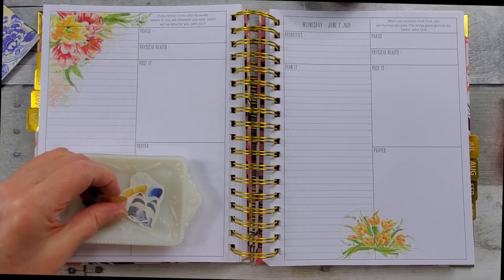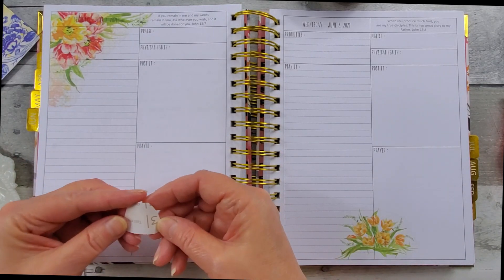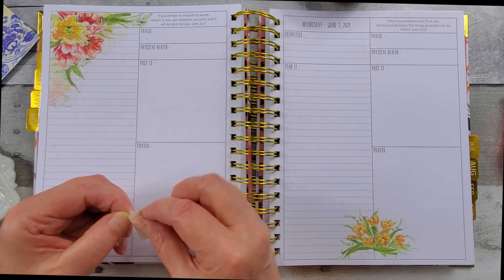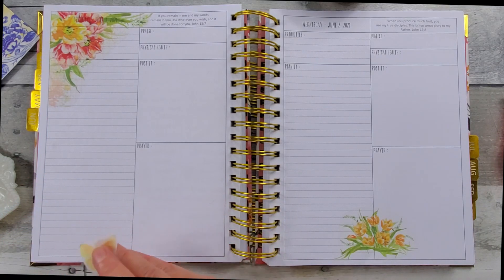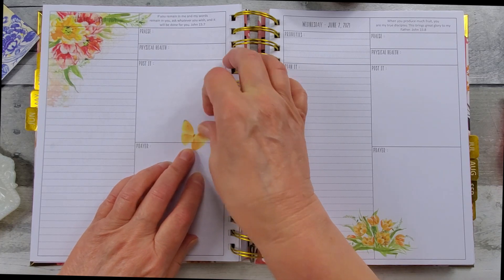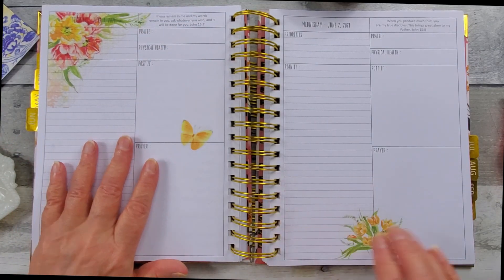Blue wouldn't work because there's no blue in this, so I'm going to put the little yellow butterfly here. Butterflies are so beautiful — it's just extraordinary the different colors and patterns that they come in. You can, if you want to on butterflies, take your pen and do some little dots to show there's movement. That one went down quickly, thankfully.